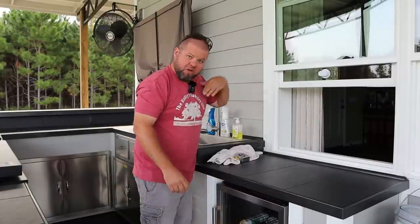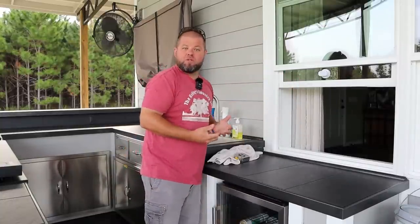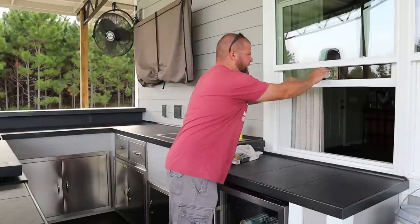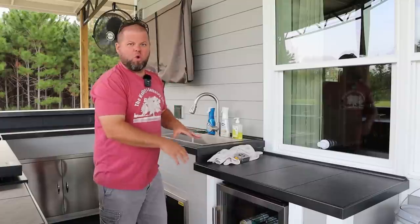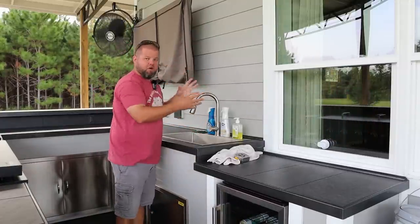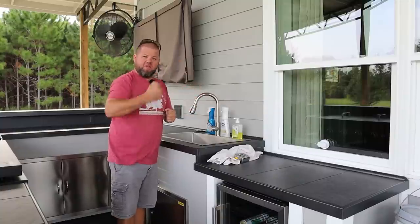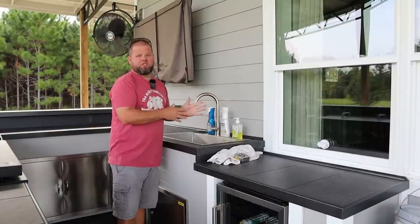You can holler at somebody in the house to bring something out, or lift it to accept food from somebody walking it to you. This pass-through is something I highly recommend you work into your home. And keep in mind, if you don't have a window there, you can modify a home if you really want to get into it — they make pull-down insulated pass-through doors just for situations like this.